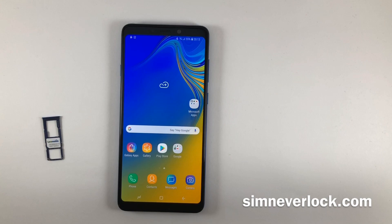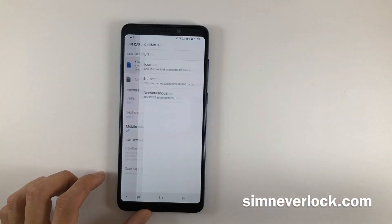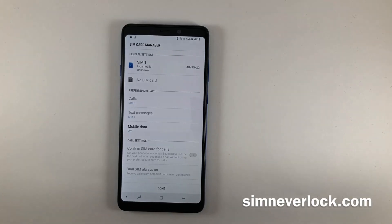Step 5: Insert your SIM card to check if your phone is unlocked. As you can see, this phone is now factory unlocked and I can use a SIM card from any carrier. If the phone is not unlocked, please make sure to follow the steps correctly.